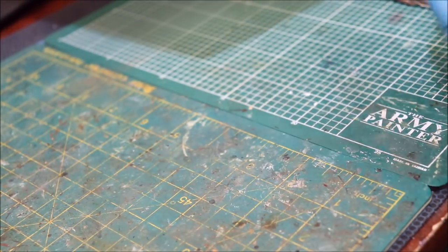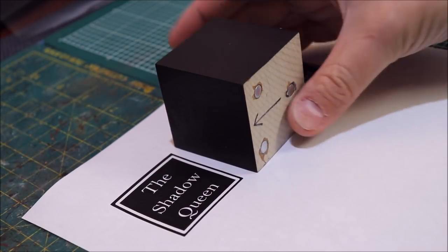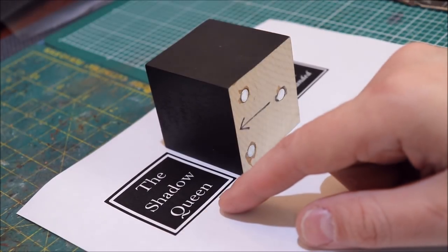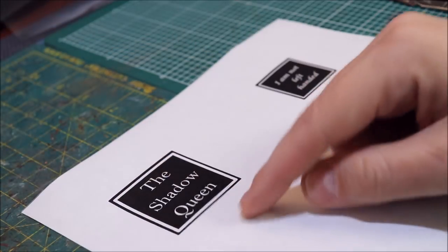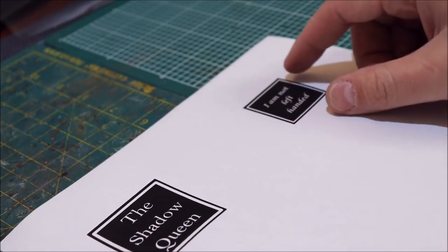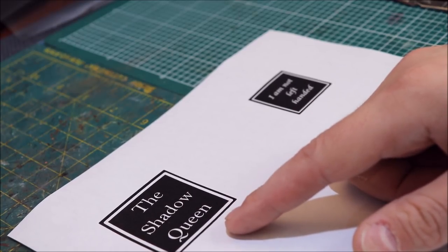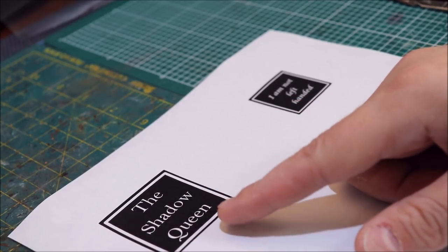What you do is go into Word and formulate a box that's a little bit smaller than the area of your plinth. These are two-inch by two-inch cubes, so I made something that's like one and three-quarters inches. It's pretty straightforward. I always do a test print on plain paper first to make sure I like how it looks. I have both sizes on the page so I can recreate them. I literally have a file saved in Word called 'plinth template.'